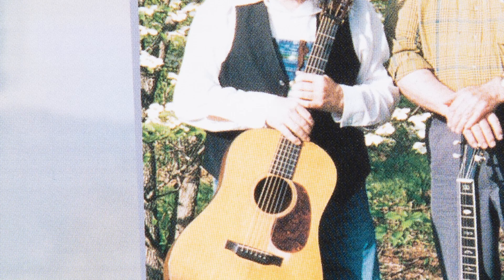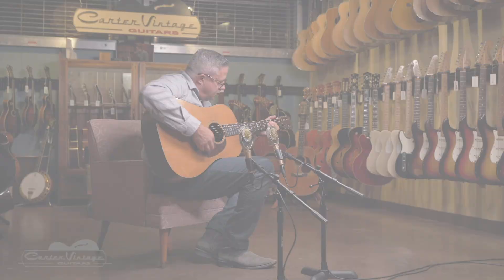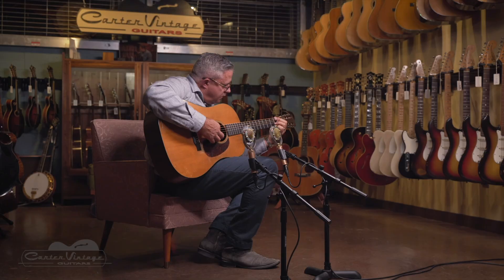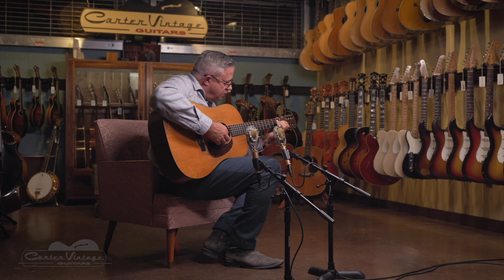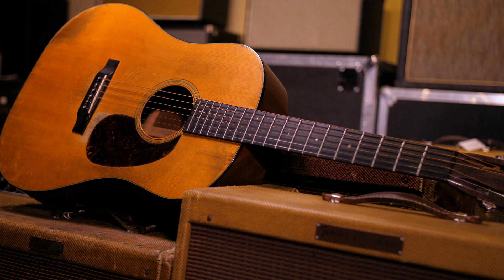Every guitar that Norman ever owned, I think, sounded great. Enough people appreciated the 12-fret Martin dreadnoughts that in 1954, Martin actually reissued a D28S. By that time, S stood for 12-fret rather than just all-purpose special. And then in 1962, the Wurlitzer company ordered a run of special D28s with the 12-fret neck.